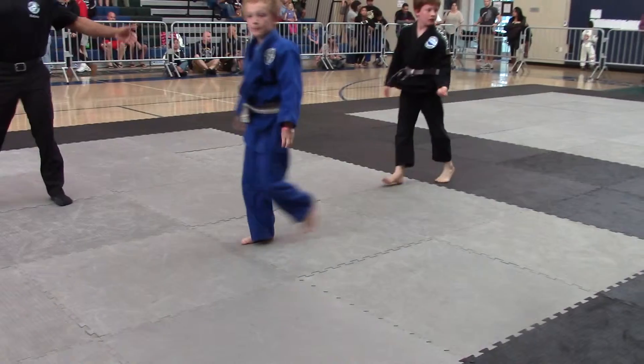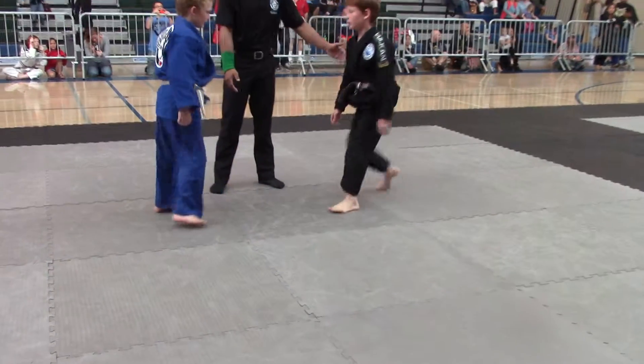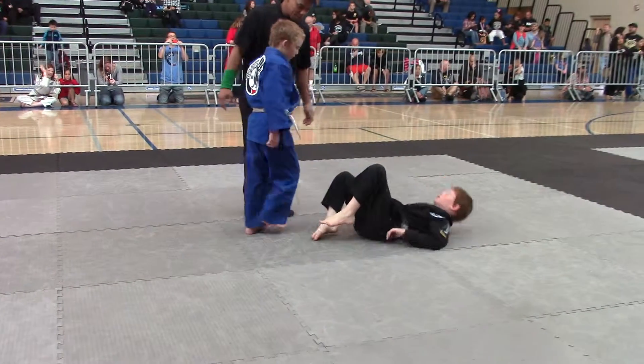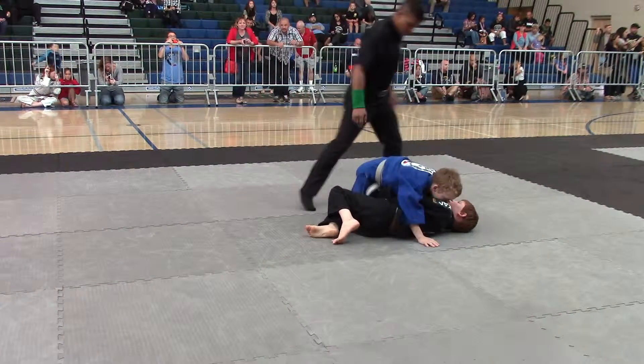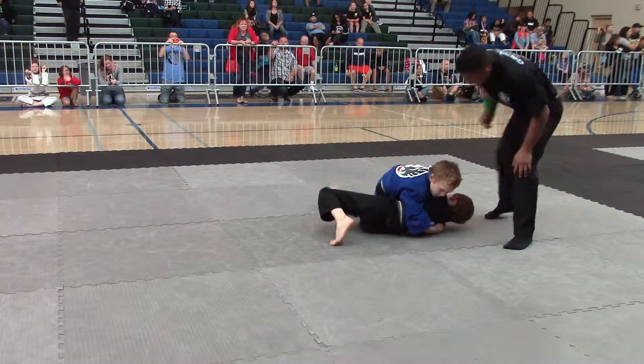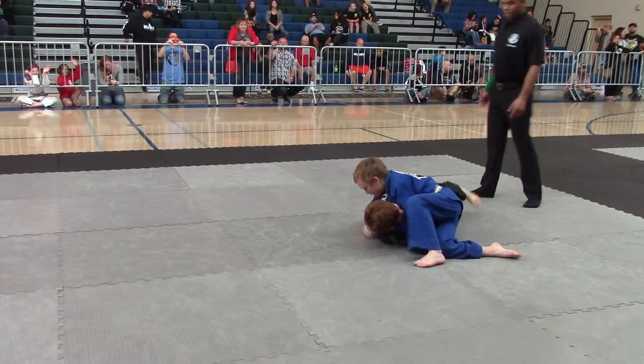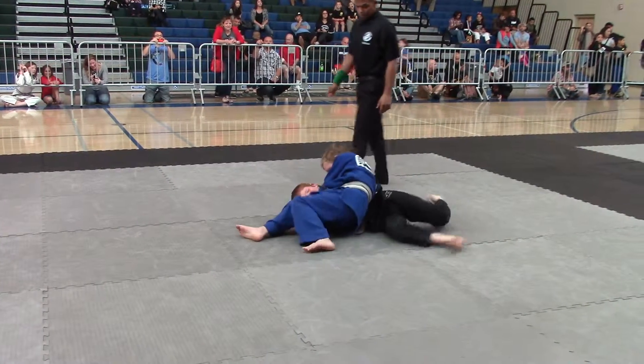Make sure you keep that underhook on the arm, okay? You had the underhook. Keep the underhook — where's the underhook? You had the underhook with the right arm. Bring your knee side, Rohan. Bring that knee. Block his knee.